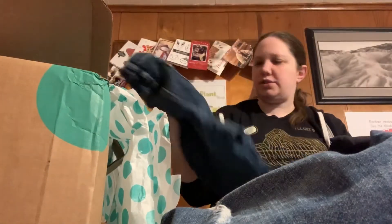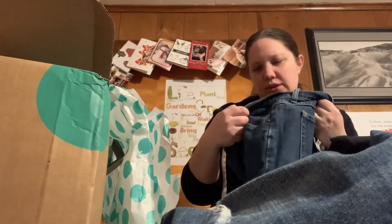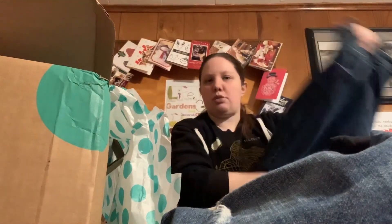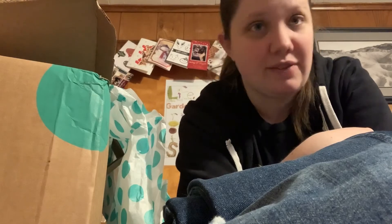And the last pair — here is Lee Riders, size 16. So overall it's not too bad. There was a sale last week to get them for $20 with free shipping. I do have another box coming, so we might make another video and see what's in that one too. But overall I'd say it's definitely worth getting.